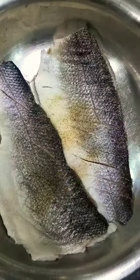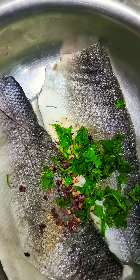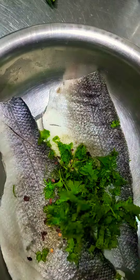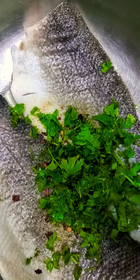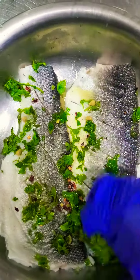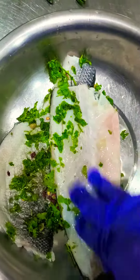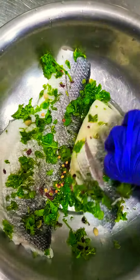1/4 teaspoon of red chili flake, 1 tablespoon of parsley, 1 tablespoon of fresh coriander, and half a lemon juice. Mix this well and leave it for 1 hour in the fridge to marinate before grilling.